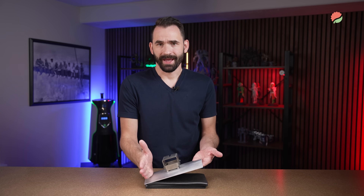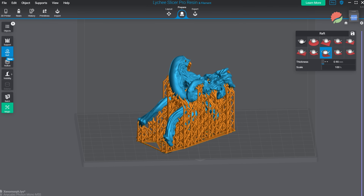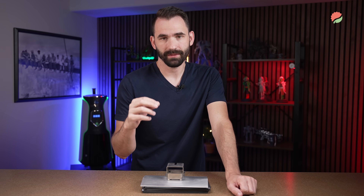The third indication of layer compression is thin rafts. In most slicers, a raft is about 0.5 to 1 millimeter thick. After you print long enough, you'll be able to tell whether rafts are thicker or thinner than expected. If they're thinner, that means layer compression.